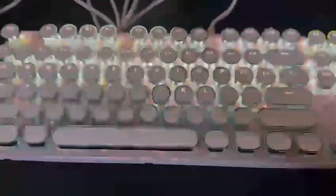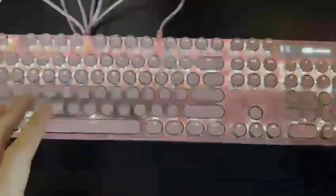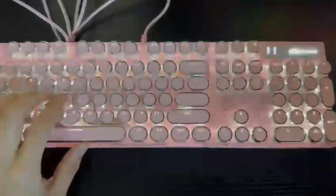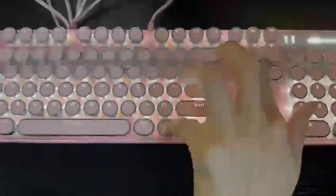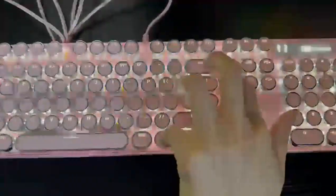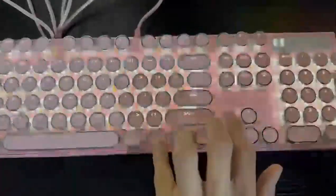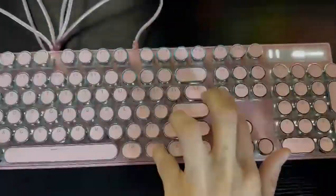What I really like is the fact that the keycaps are really unique — they're all circular, so it gives a really vintage touch. You can also customize the lighting with up to eight different modes. By clicking Fn and Insert you get four modes, and by clicking Fn and Delete you get four more.